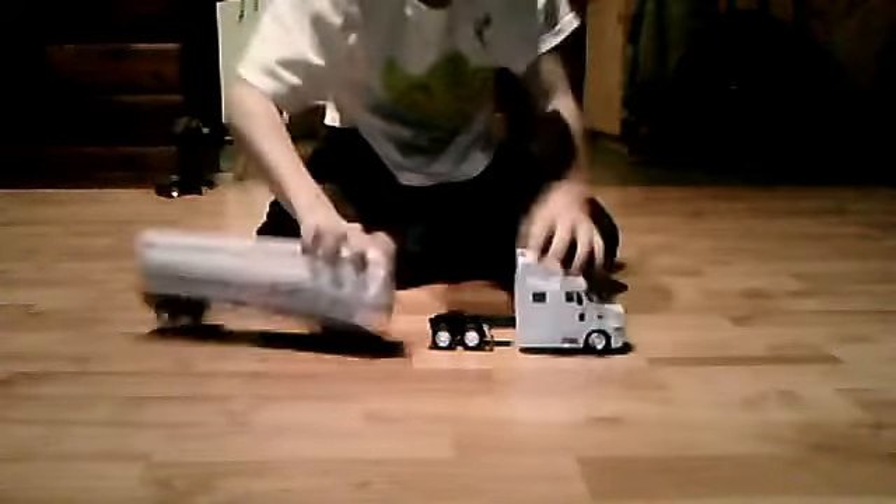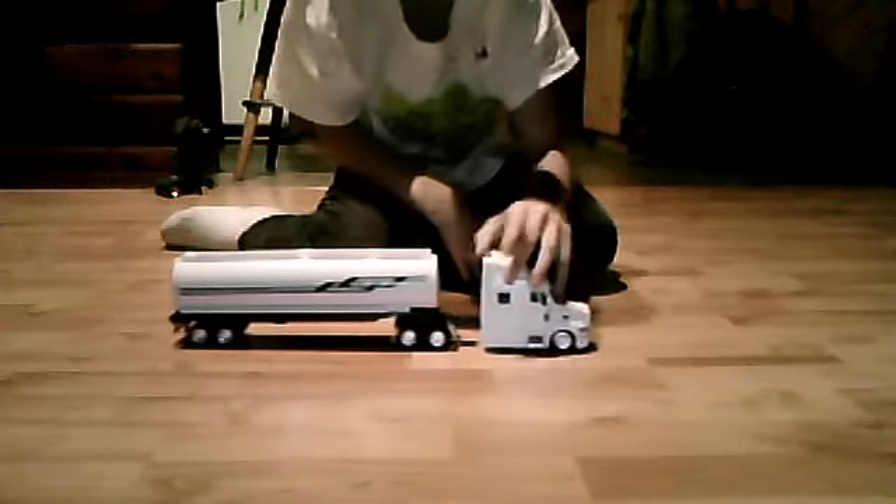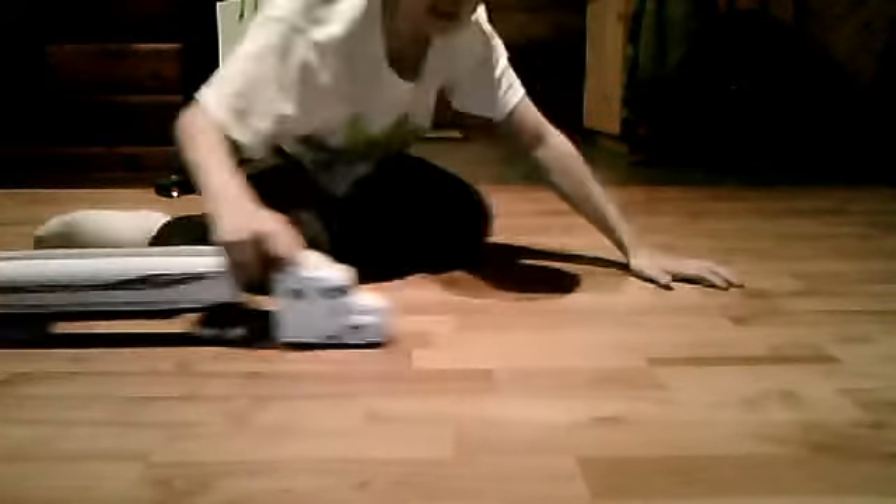This is my video called Three Point Turn in a Peterbilt Transport. Step 1.